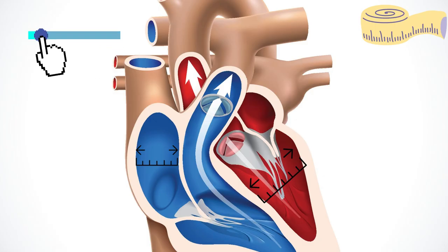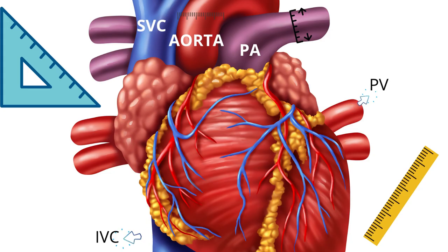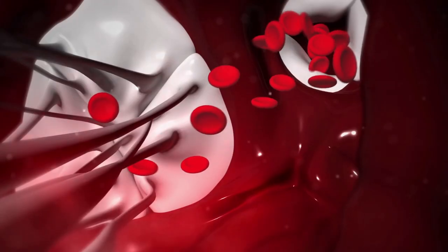The third application is the study of the dimensions of the heart's four chambers. Next comes the assessment of the sizes of various vessels in the vicinity of the heart, like the aorta, pulmonary artery, superior vena cava, inferior vena cava, and pulmonary veins.